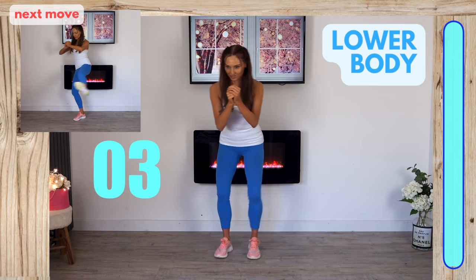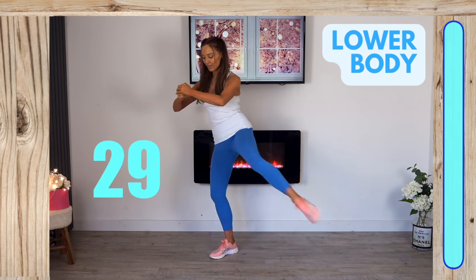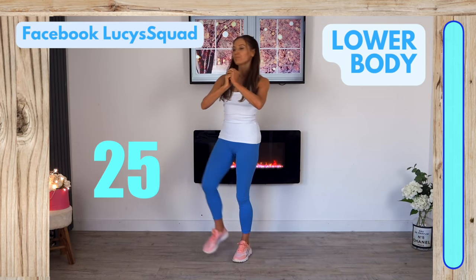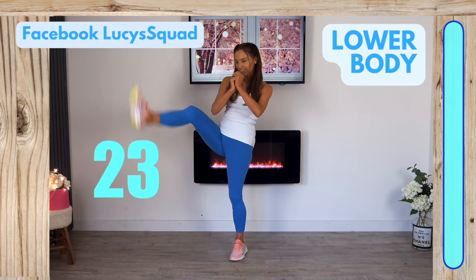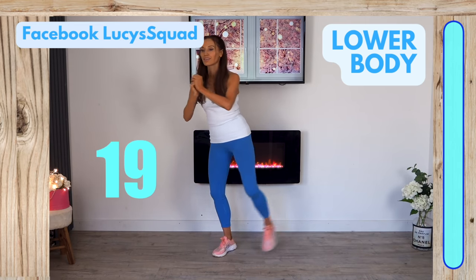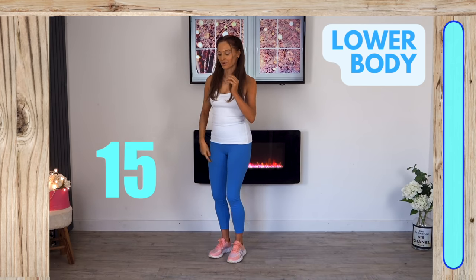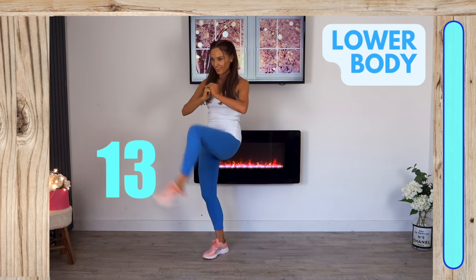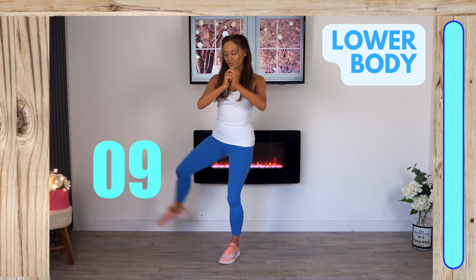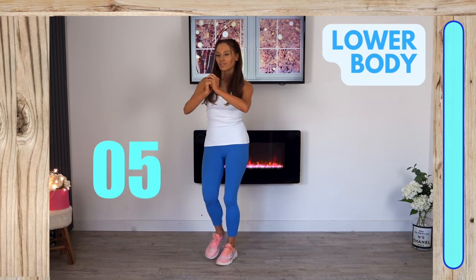This is the final move today — circle that leg and then kick, with nice control. Come and find me on social media and let me know how you're getting on with your training. Change legs and give me that circle and kick. The more often you do this routine, the better your balance, posture, strength, and endurance will improve.